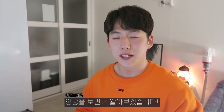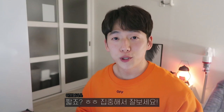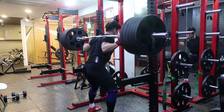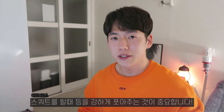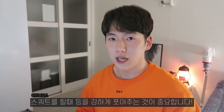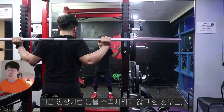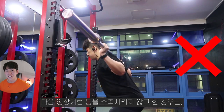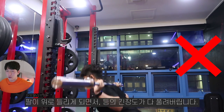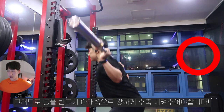If you want to do a squat, you can step up to the squat. If you want to do a squat, you should have a strong leg and hold it. If you want to stop your squat, you should have a strong leg and hold it tight. You should have a strong leg.